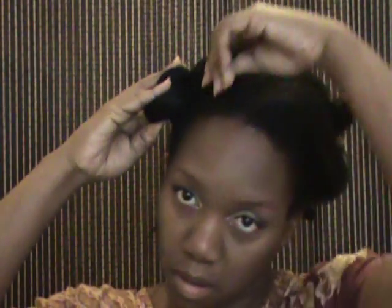Once I'm finished with that, I'm just going to twist my hair into a mini bun. I don't use any clips or bobby pins because my hair just stays in place. So I'm going to continue that for the rest of the four sections.